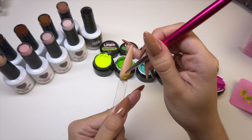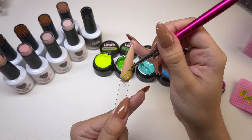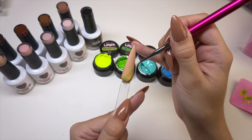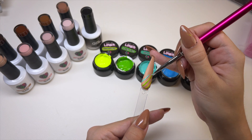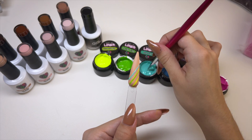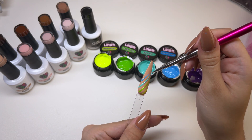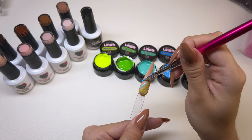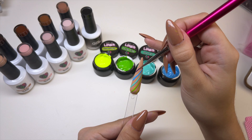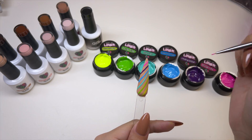This is probably the worst brush to do long lines like this — I really should have used the nine millimeter, but I'm just doing it this way so you guys can see the colors. These gel liners are perfect for nail art because when you place them down on the nail, it's not going to run. It's going to stay exactly where you put it and they are extremely pigmented, which is perfect for character nail art and more detailed nail designs.